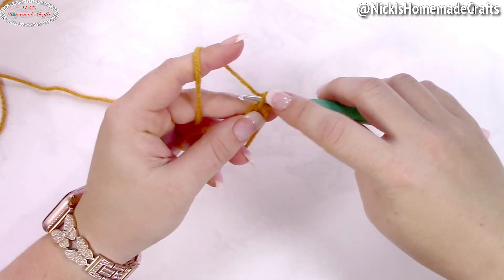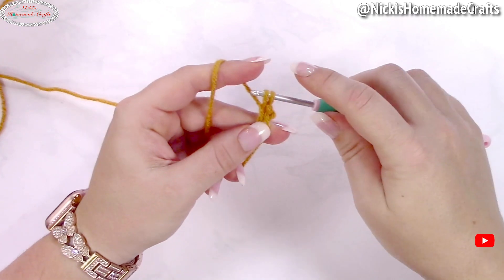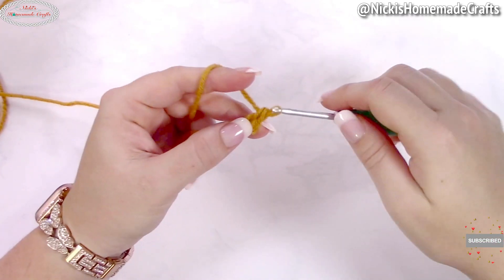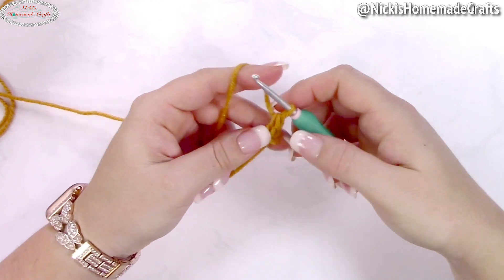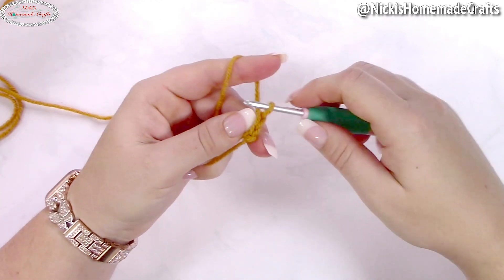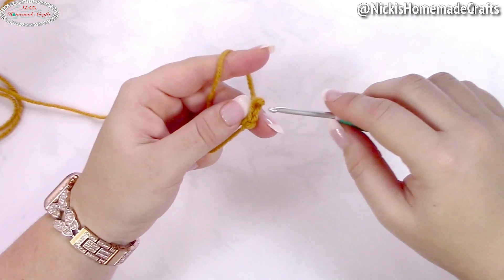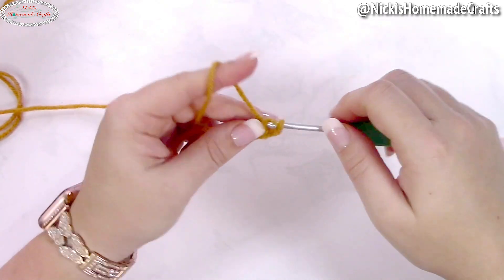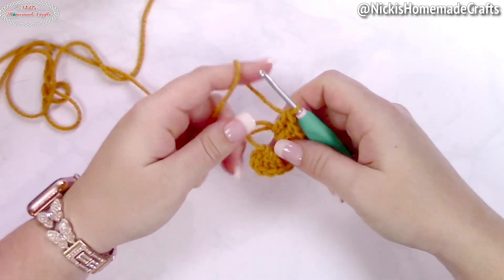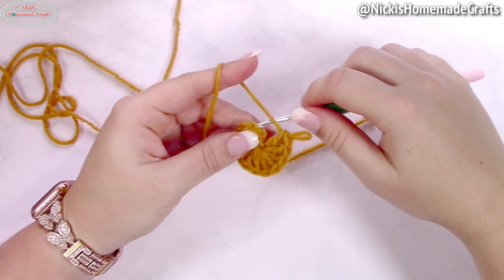Insert your hook into the loop closest to your yarn finger, yarn over and pull through, then yarn over and pull through. You've made two single crochets stacked on top of each other, counting as a double crochet. That V right on top is where you insert your hook in the next round. Now add 11 more double crochets to the ring, close the ring, and slip stitch to the first stitch.